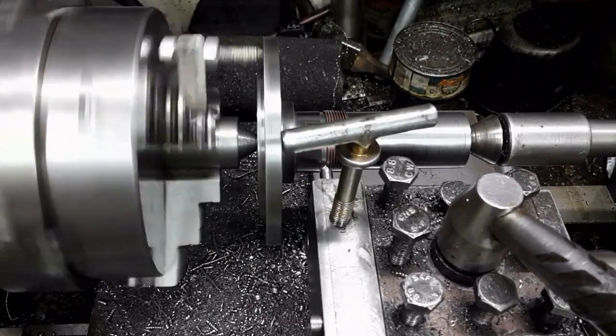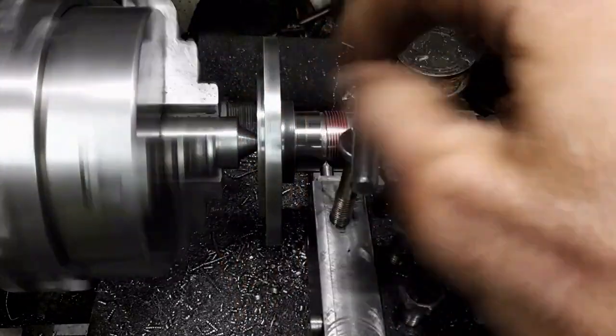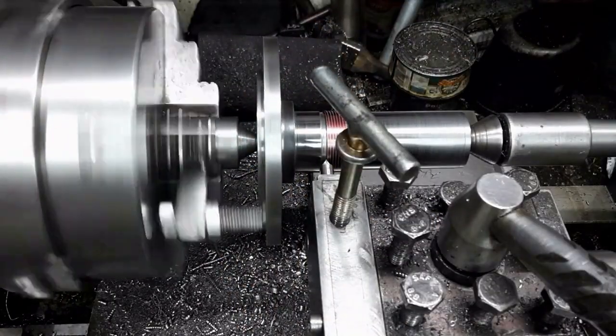Here I am using the swing-up thread tool. After making a pass, the cutting tool swings upwards to clear the workpiece.